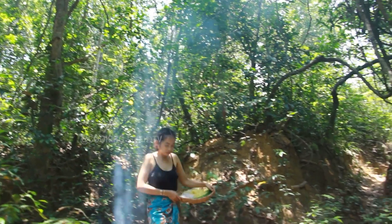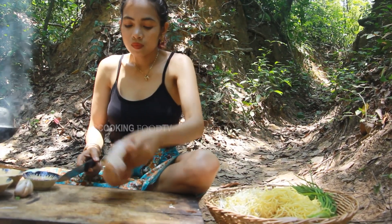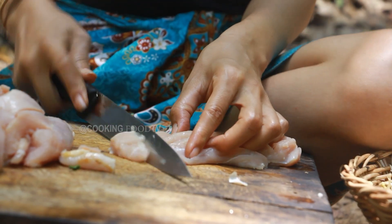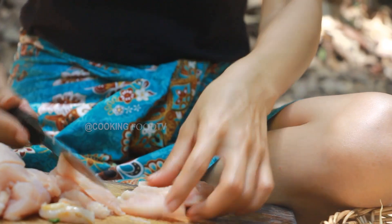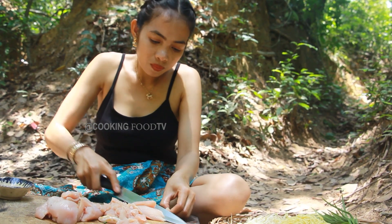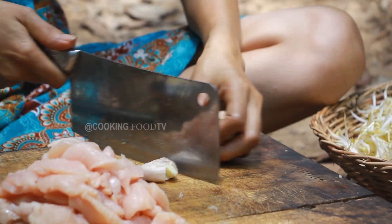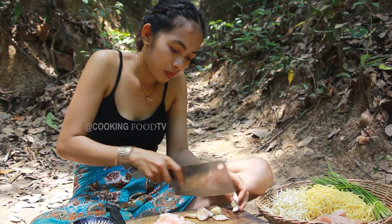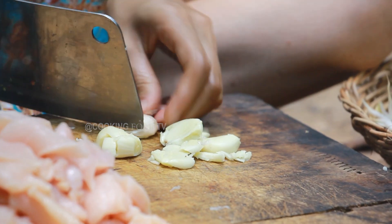Let's do it. I'm going to cut the pot, then I will cut the pot. I'm going to make sure that the pot is full. There is a lot of water in the pot.